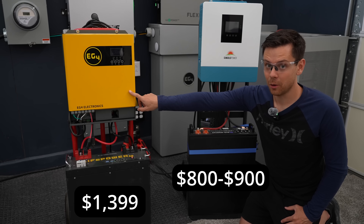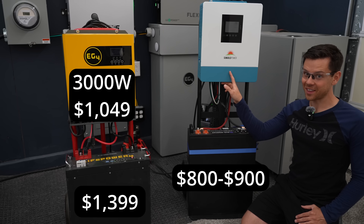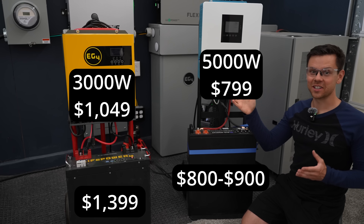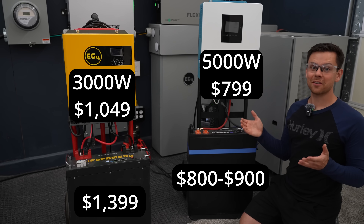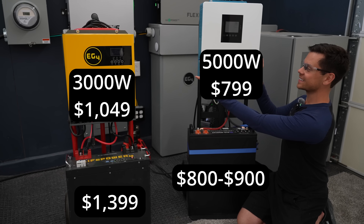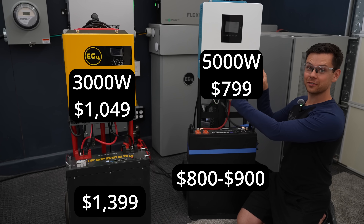This all-in-one has a 3,000-watt output and it's over $1,000. But this new one has a 5,000-watt output and it's $800. And it's actually 5,000 watts — I just got done testing it, it blew my mind. Look how small this thing is and how good the performance is. People have been running this model for a few years.